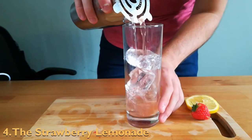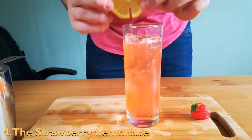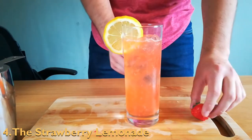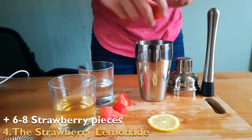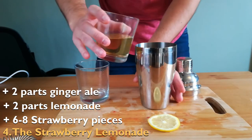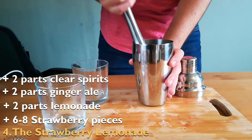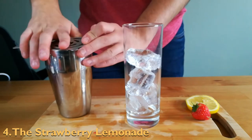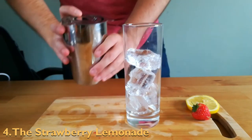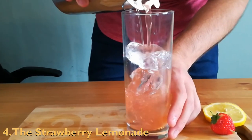Fourthly, the strawberry lemonade. We originally based this recipe as a mocktail, however it works great with many white spirits so you can add your favorite gin, vodka or white rum. To make the drink, take an empty cocktail shaker and add six to eight chopped strawberries, two parts lemonade, two parts ginger ale and two parts of your favorite white spirit. Muddle the liquid slowly to crush the strawberries but not create too much fizz, then strain the shaker into a glass filled with ice. Make sure to strain well as nobody likes the little bits. The strong flavor of this one covers up any white spirits perfectly.